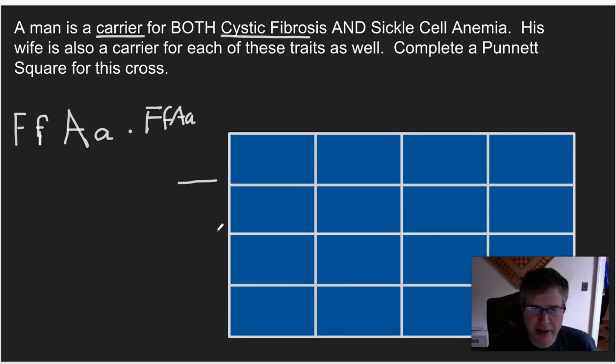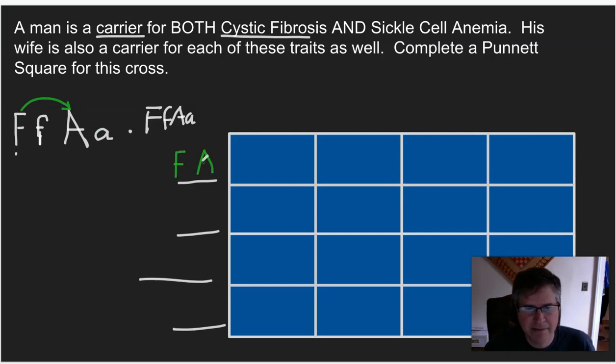How are we going to know what to put along the side of our Punnett square? You might say, let's just put big F, little f, big A, little a — but it doesn't work that way. When we're finished, we want four letters in each box, meaning we're going to have two letters on each side. The rule is FOIL — something you learned in algebra for distribution. We're going to figure out all the different ways these genes could recombine, similar to meiosis. So the first combination is big F with big A — first times first.